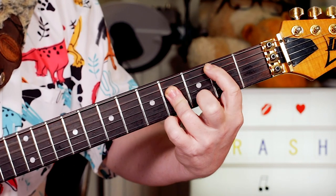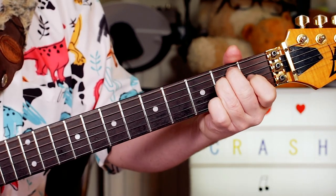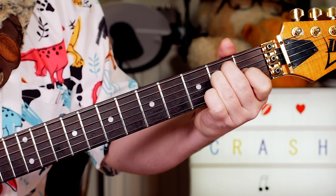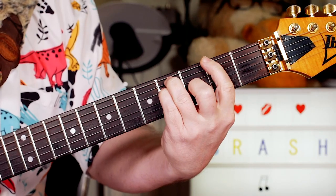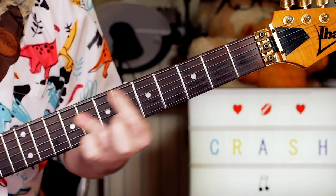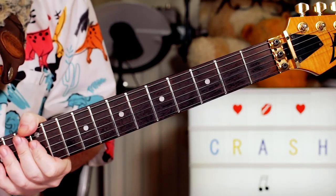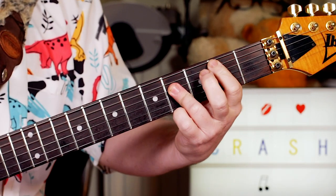Then chorus. And again, the chorus is just B, E, F sharp, E. And the second time: B, E, F sharp. And then I play the E in the seventh position so that I can slide it down. So the chords are very simple - it's very easy to follow along the song because you've got basically three chords in different orders.